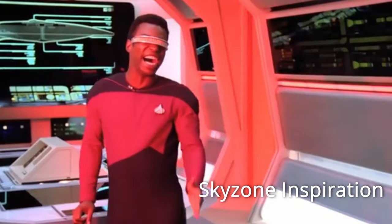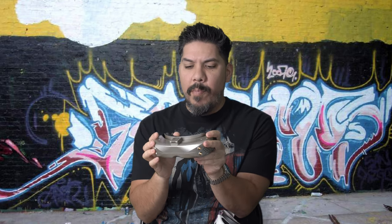John here, and today we're talking about the Skyzone 04X V2 - officially the best analog goggle on the market. We're going to go over all the reasons why, but it's also a significant occasion because we can finally say goodbye to Fat Shark.